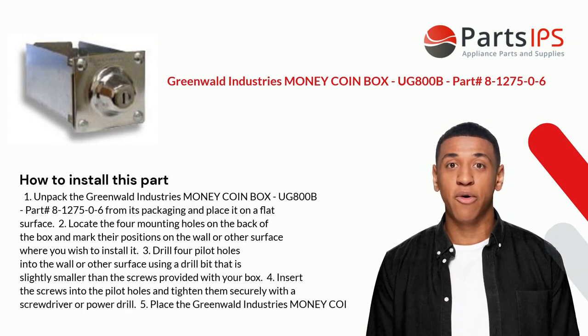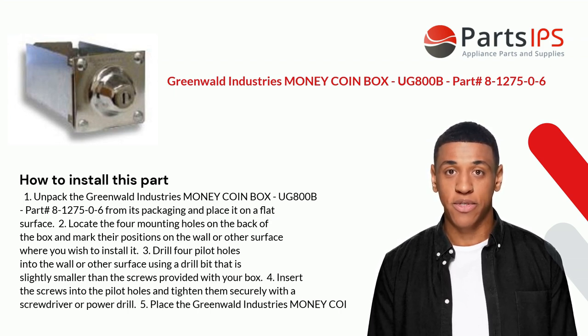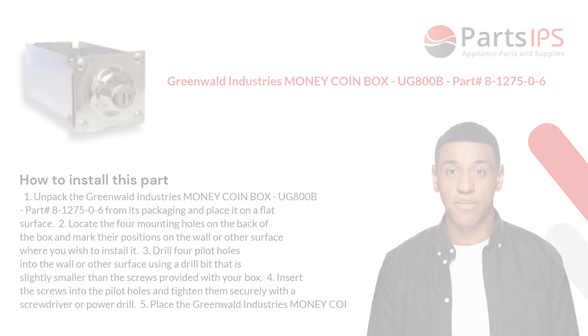One: Unpack the Greenwald Industries Money Coinbox UG800B, part number 8-1275-0-6, from its packaging and place it on a flat surface. Two: Locate the four mounting holes on the back of the box and mark their positions on the wall or other surface where you wish to install it. Three: Drill four pilot holes into the wall or other surface using a drill bit that is slightly smaller than the screws provided with your box. Four: Insert the screws into the pilot holes and tighten them securely with a screwdriver or power drill. Five: Place the Greenwald Industries Money Coinbox onto the mounted screws to complete installation.